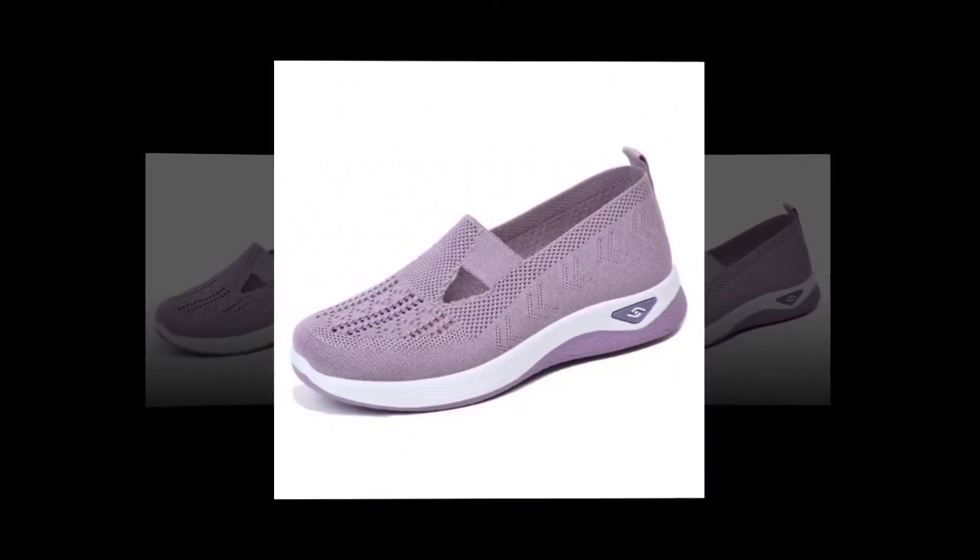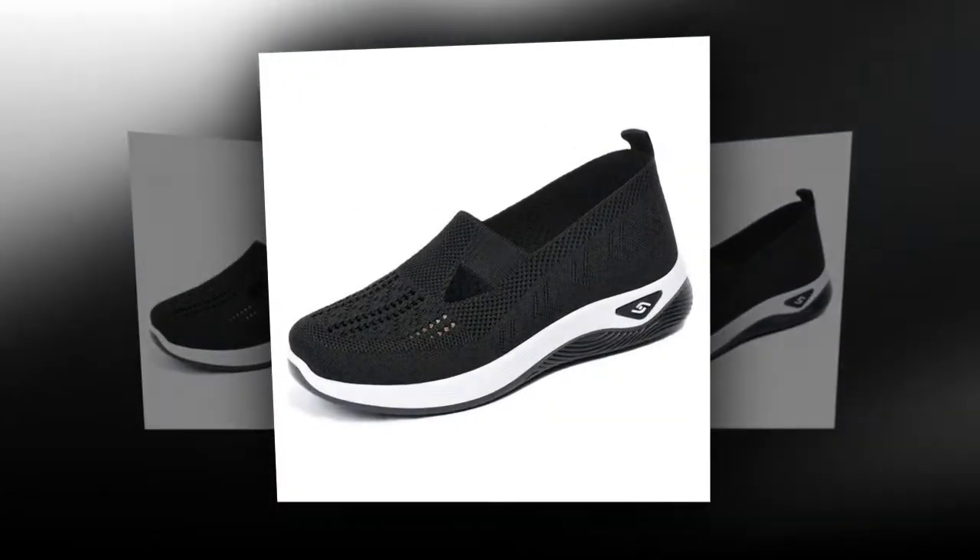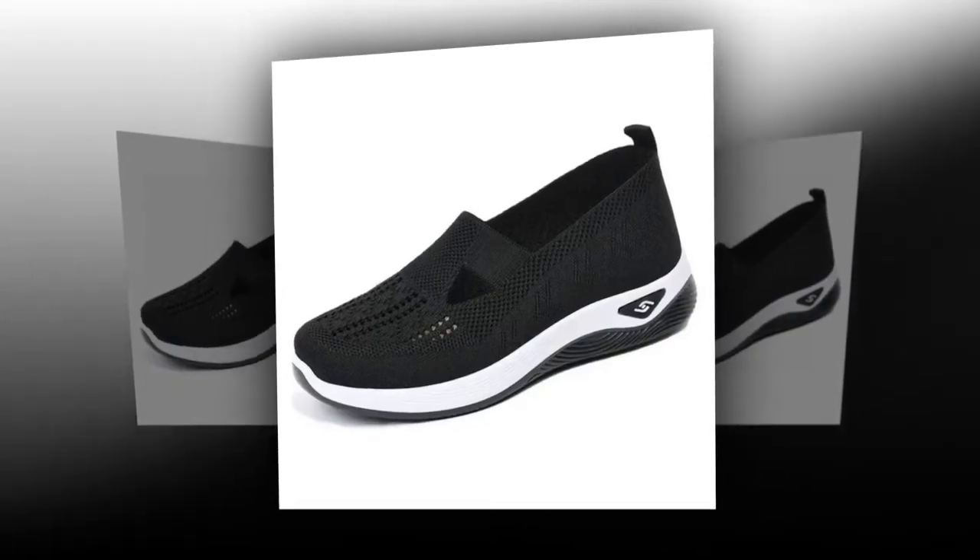I love how lightweight and flexible these shoes are. They're perfect for my daily walks and even for casual outings. Plus, they look great with everything.